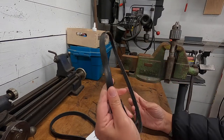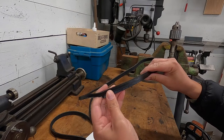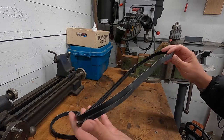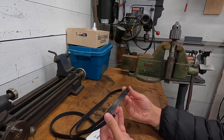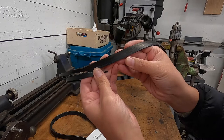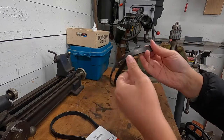This snowblower actually came from an estate sale — rummage sale. I got it for about $80 and I thought I'd throw a belt on it. Sounded like a belt was broken when I talked to the guy, so I thought it would be an easy fix. When I pulled the belt off, it says micro V 4PK945, and it says 52520 there. None that I can read beyond that.